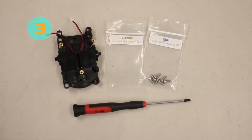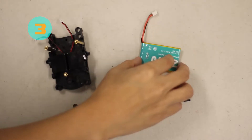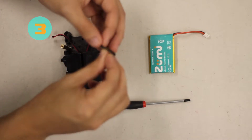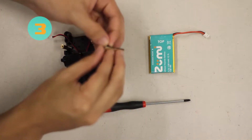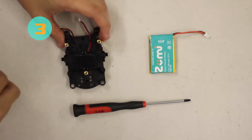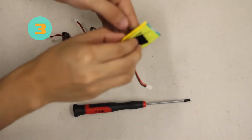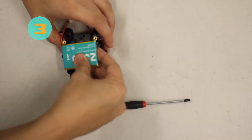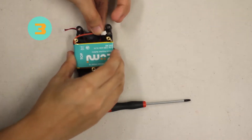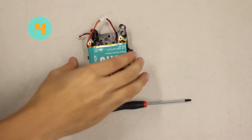Now for step three we're going to attach the velcro and the battery. First, take the velcro and split it apart — don't worry, the velcro is the same on both sides so it doesn't matter which part you put first. Place it right on top of the motors, remembering to remove the sticky backing. With the other piece of velcro, attach it to the battery on the yellow side and place it on top of the other velcro, making sure the battery wire is facing towards the back.